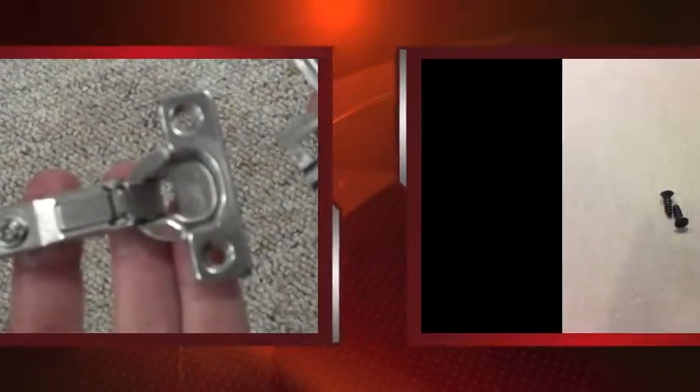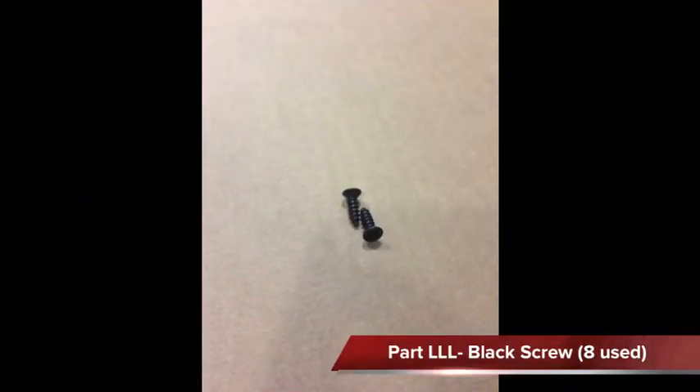Next, we'll take the remaining portion of the hinge and, using two screws per hinge, attach these to our doors.